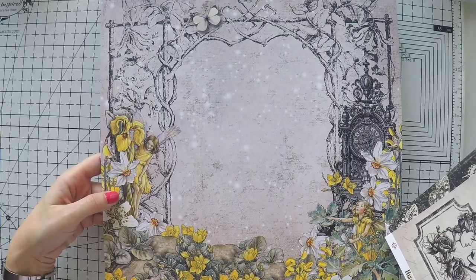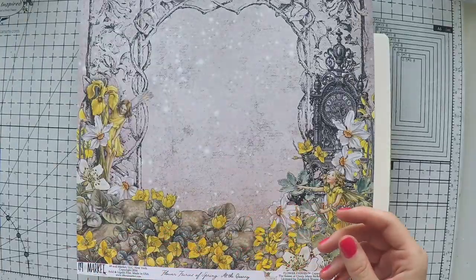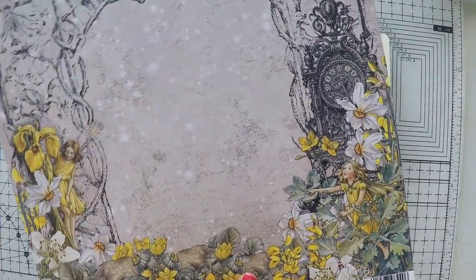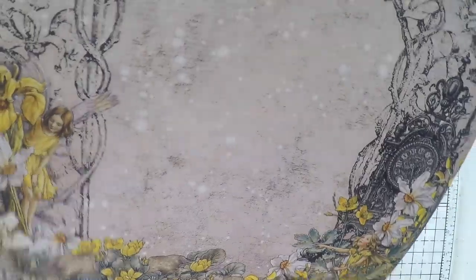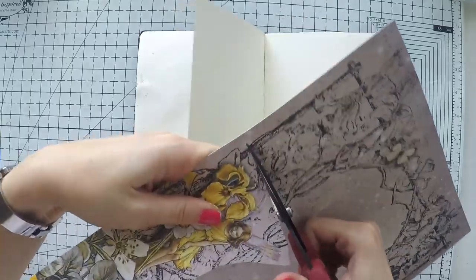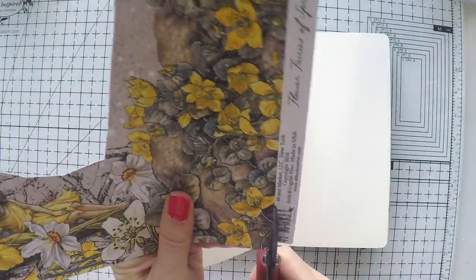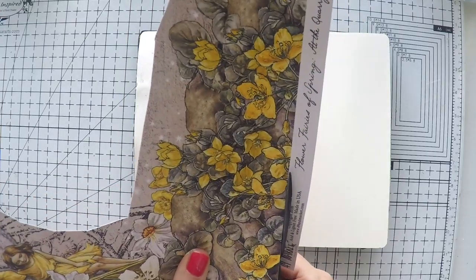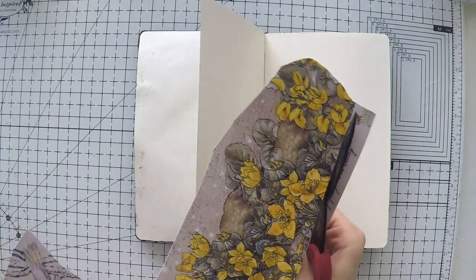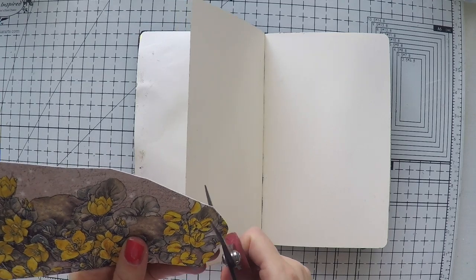Today I took out some neglected supplies from my stash, including this beautiful scrapbook paper from 49 and Market. I'm going to create an art journal with it. It's from a scrapbook set called Flower Fairies of Spring, but I bought it as a separate paper some time ago — probably a couple of years — and it was just sitting in my stash.